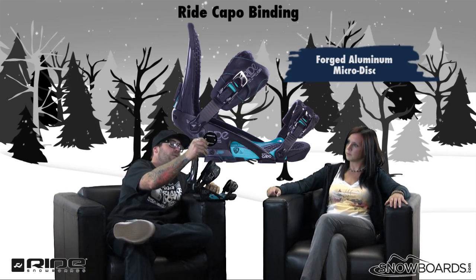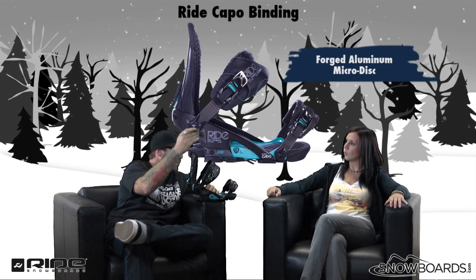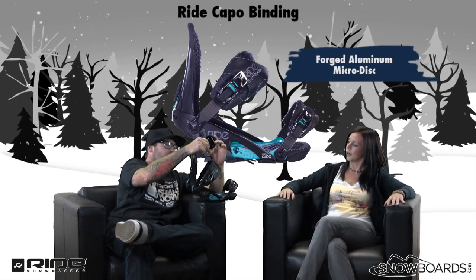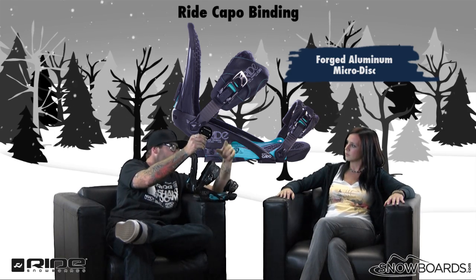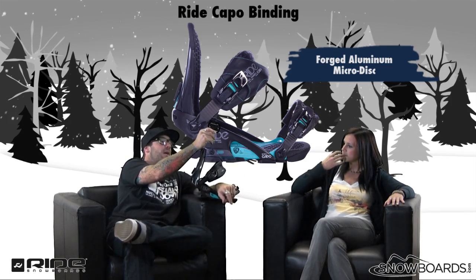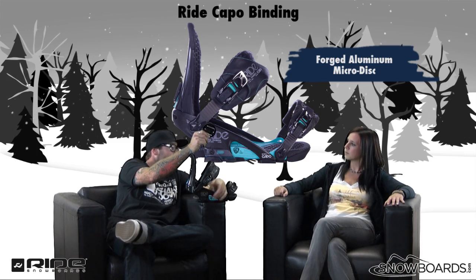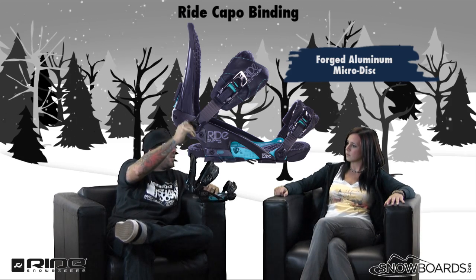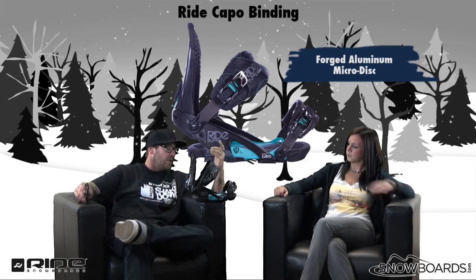It also works with the micro disc — here it is. Compared to a normal disc going in a 4x4 pattern, it's less weight. When you put it on a board, it loosens the board up torsionally, so you're going to feel more of the board underneath your foot — instead of that big solid plate under there. Compare it to the normal size disc people have been using for years and you'll see the difference. It also has two holes so it's compatible with other systems as well, including boards that might not be compatible with everyday bindings. The Capo and Infinity chassis is compatible, and it's made of 6061 aluminum.